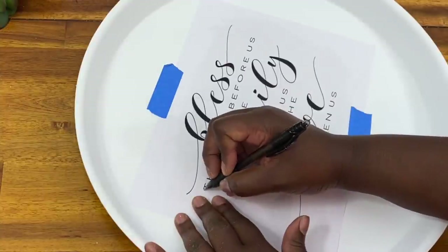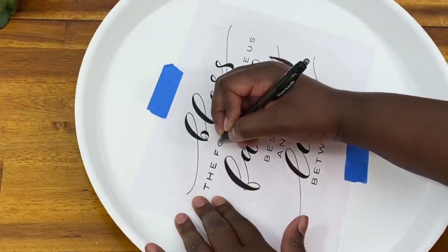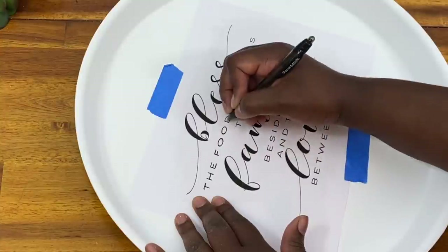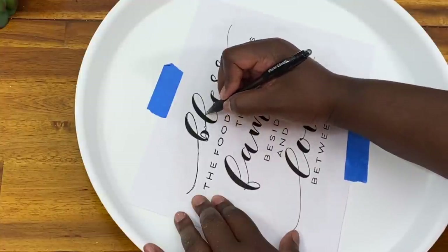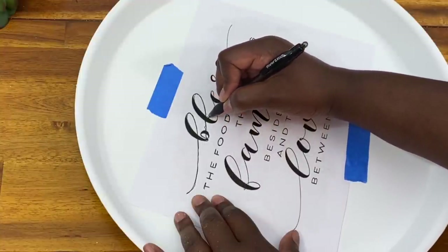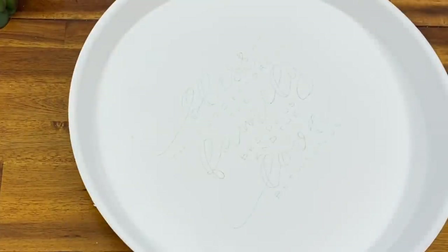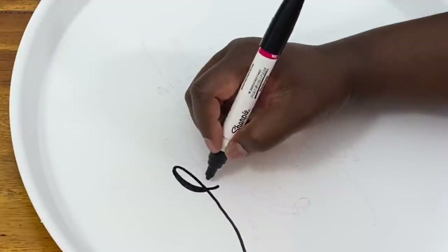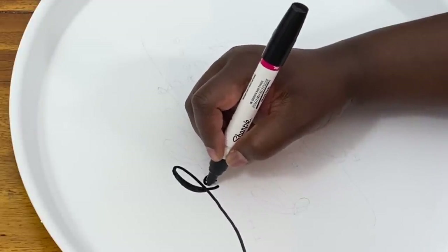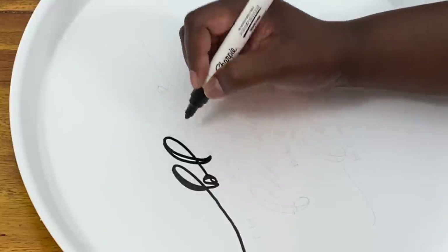Once the back of my paper is fully covered with pencil, I flip it over and tape it onto my tray. Then I come along with a pin and trace right on top of the font — everywhere I press with the pin pushes graphite onto the white tray, creating a sort of stencil once I remove the paper. Then I use a Sharpie paint pen to trace along the stencil and put the beautiful lettering onto my tray — I could never have done this with my own handwriting, so I'm thankful for this budget-friendly method.